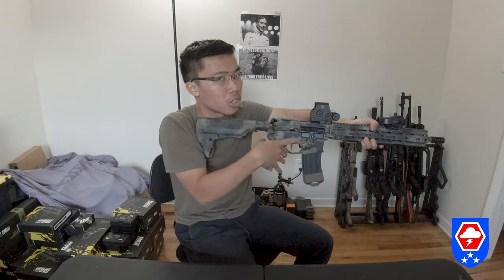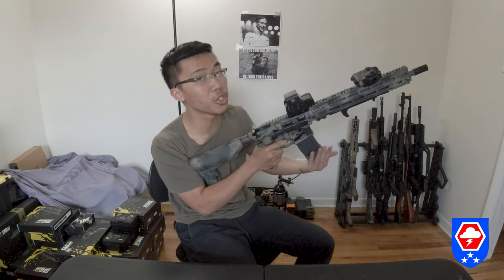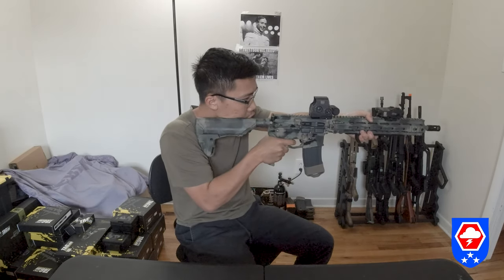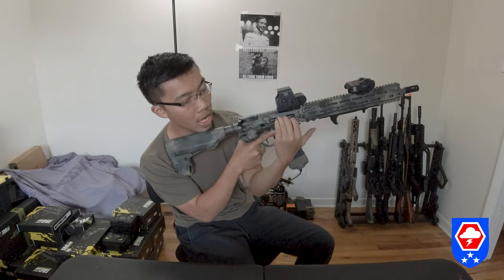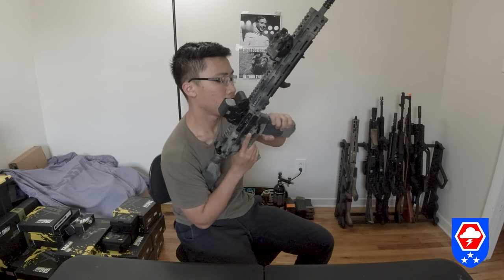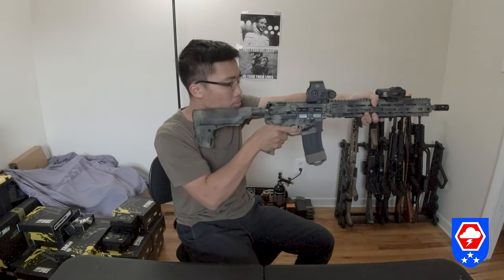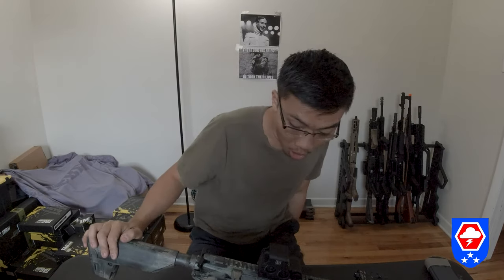Another feature: the bolt locks back on the last round. Basically, shoot until empty, the bolt locks back, you insert a new mag, press the bolt release, and you're back in the fight.